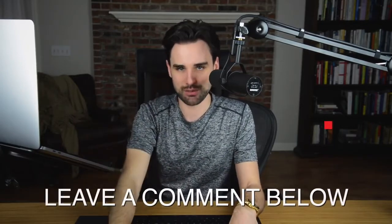So what do you think? Are flash loans good? Are they bad? Leave a comment down in the comment section below.